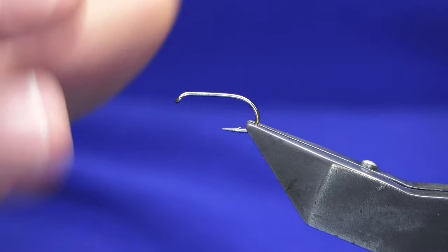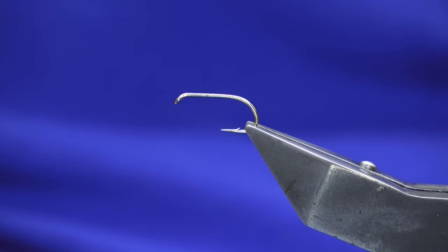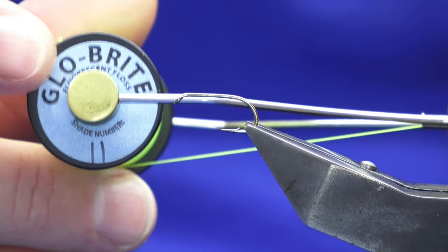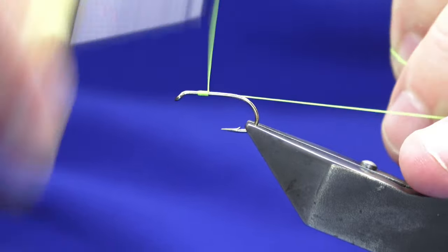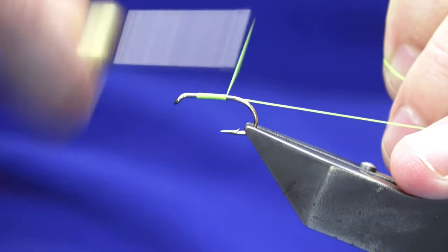Welcome back. I'm going to show you this wet mayfly called the 'Hint of Pink'. The hooking device is a Camazan B175 in size 10, and we're going to start off using the glow bright floss number 11 for the body and the tail.